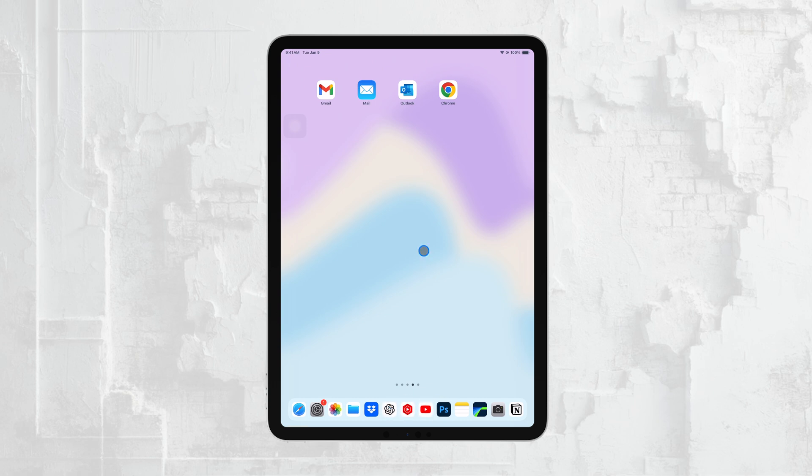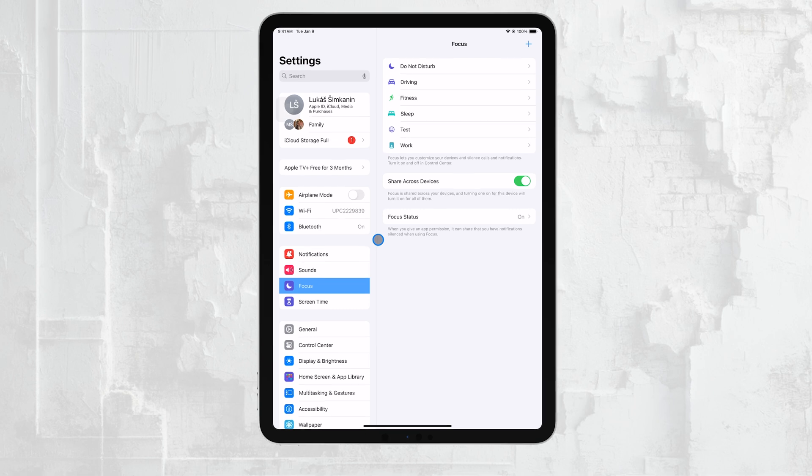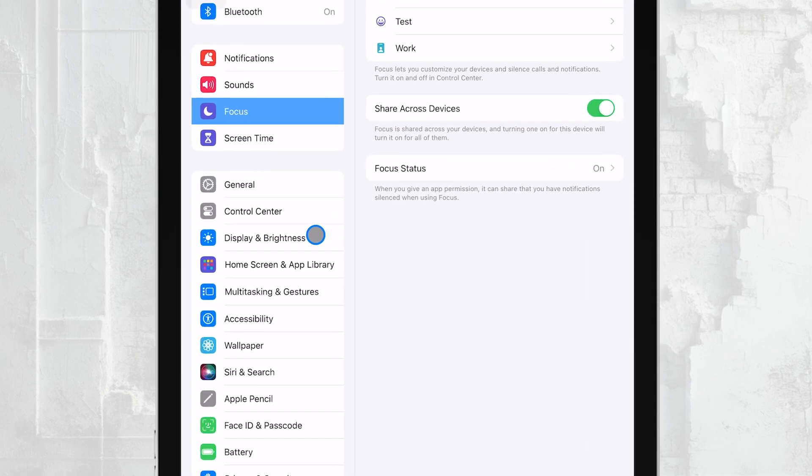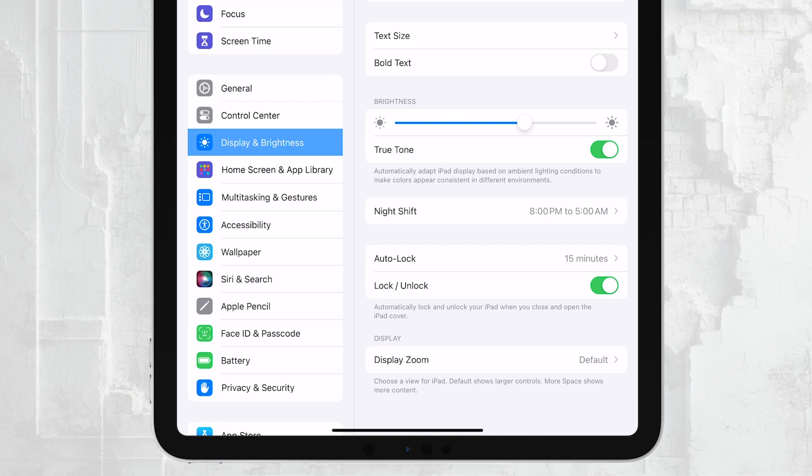First, you'll want to open the Settings app on your iPad. Once you're in Settings, scroll down and tap on Display and Brightness. This is where you can adjust all the settings related to your iPad's display, including how long it stays on before going to sleep.